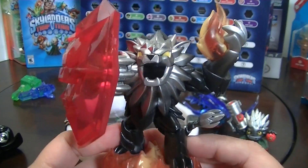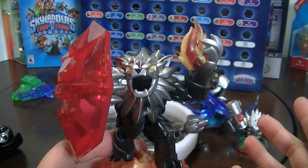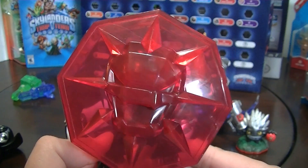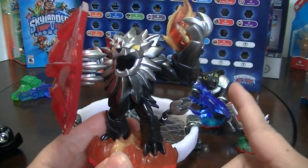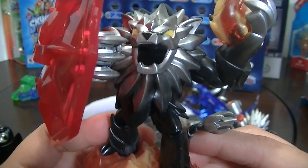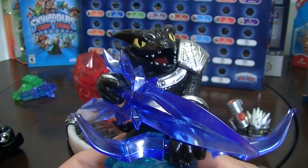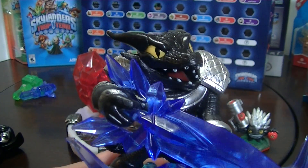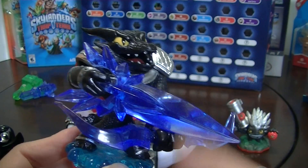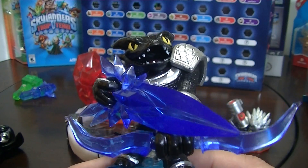Here's an exclusive figure to this set — Dark Wildfire. Even the regular Wii U Trap Team Starter Pack doesn't come with Wildfire, so this is another big reason why I would highly suggest getting the Dark Edition Starter Pack, available at Target. He's really, really cool. And here is the second Trap Master — Dark Snapshot. He looks like a crocodile and he's of the Water Element. He has a really cool bow and arrow that kind of looks like a sword too. I wonder if it doubles as both in the game.